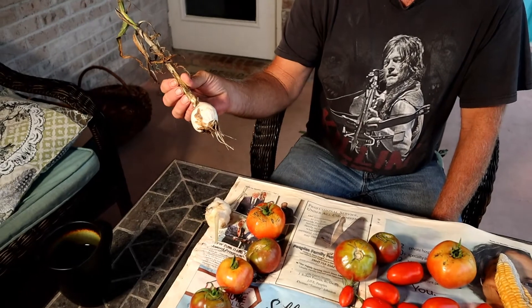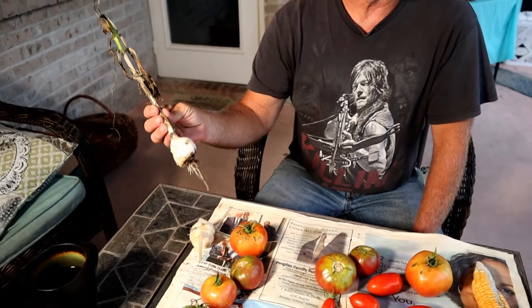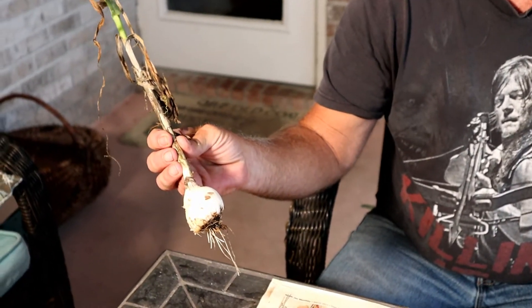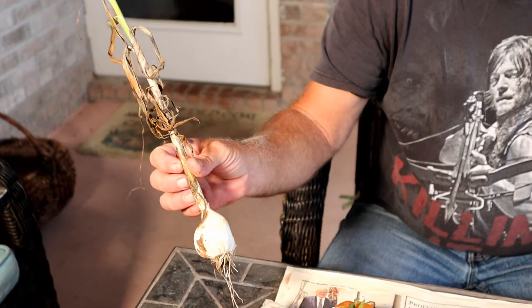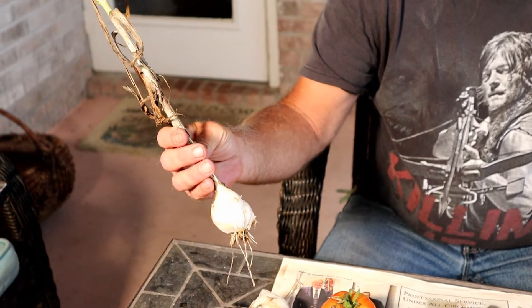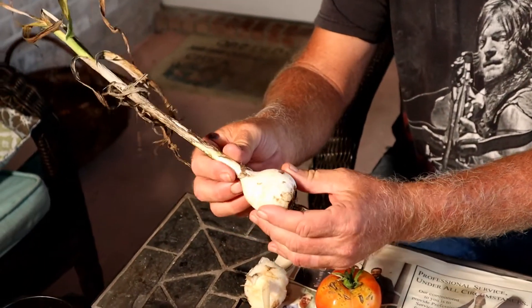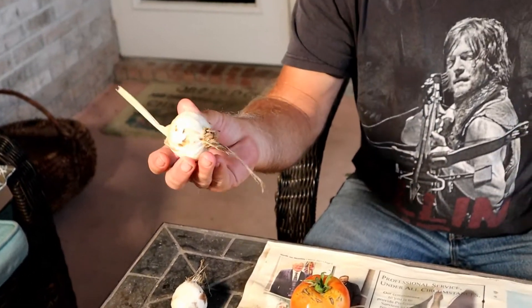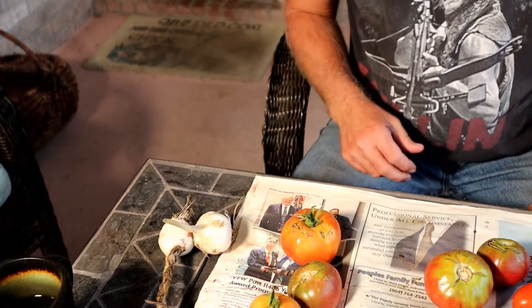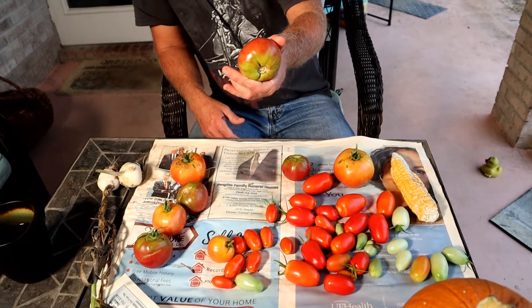These garlics I planted primarily as late plantings. My normal garlic I plant in late November or early December, but these I planted in the spring basically as a bug deterrent. They're a little odd-looking — there's a little lump up there — but I'm gonna let them dry out a bit and they'll be just fine. That one actually grew quite nice. Don't be a food snob.